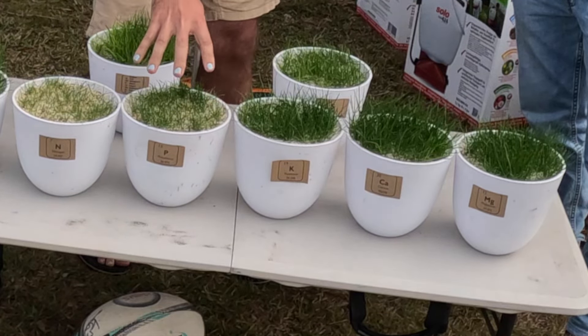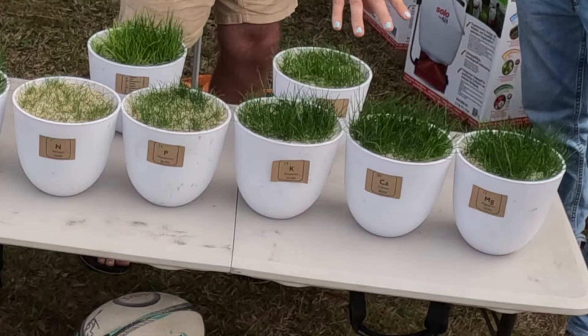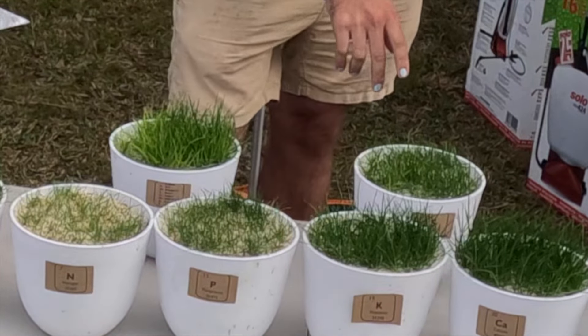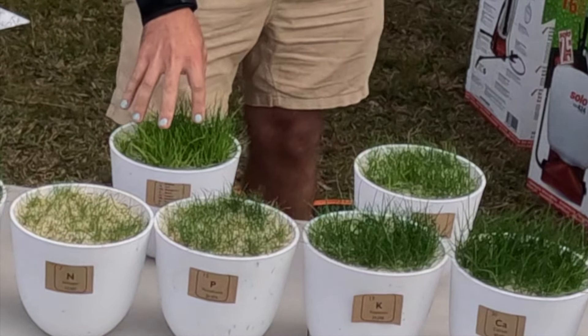That one's had everything except the phosphorus. Everything except potassium. Everything except calcium. Everything except magnesium. Everything except sulfur. And everything except trace elements.